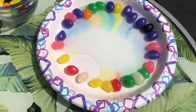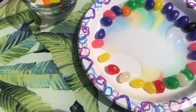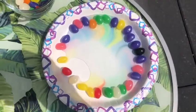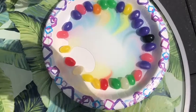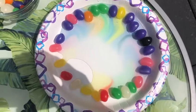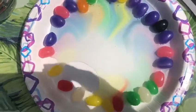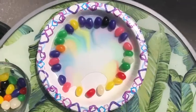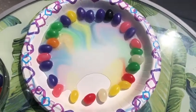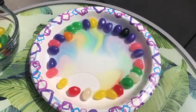Do you see the colors? I see the colors. I see yellow, red, orange, green, purple, and pink. It's like a swirly rainbow. It's so pretty. Let's see. So cool.